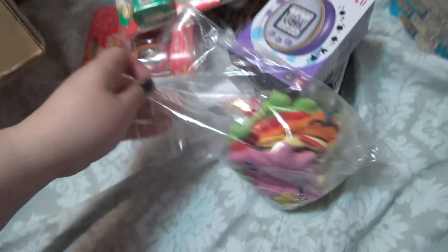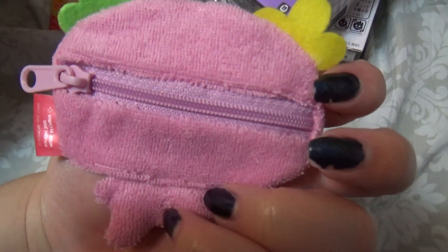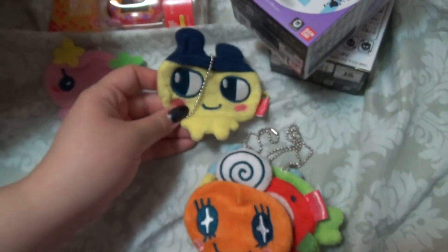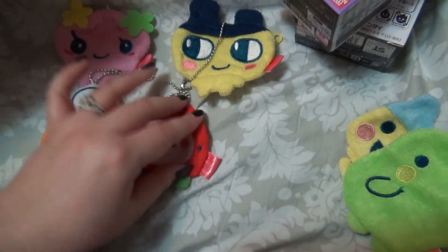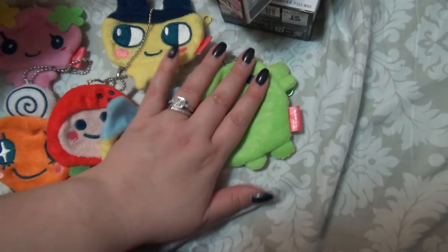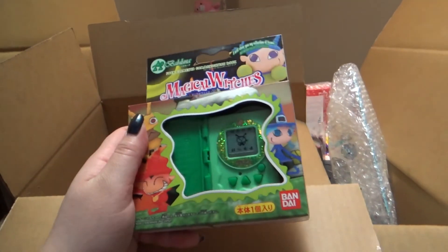And then I got these — these are really exciting. These are terrycloth pouches. I got Violetchi. You can see the terrycloth fibers on them. But it's all the modern characters, so it's a little different, because you see a lot of the vintage ones come around. But these are from the Gashapon machines in Japan. So I got a whole set — these are so incredibly cute.